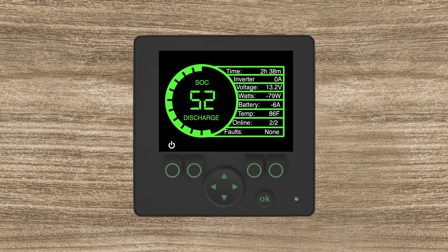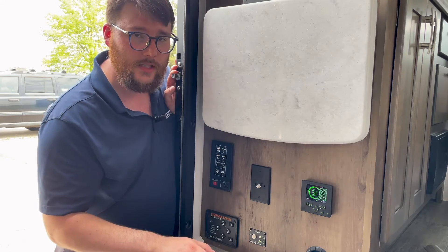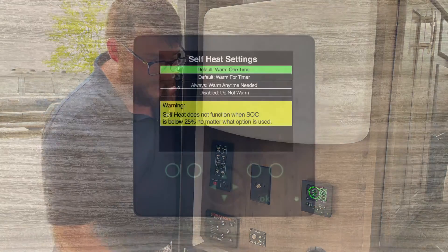The F2 function: if you have a fault, there will be a red circle above that button. Once you hit it, it'll tell you what is wrong with your batteries. The F3 function turns your inverter on and off. If you want to conserve power and you're only using 12-volt loads, you can hit that button — it'll turn the white circle with the squiggle line into a gray circle with a squiggle line through it, meaning you are only using DC power with no inverter active.